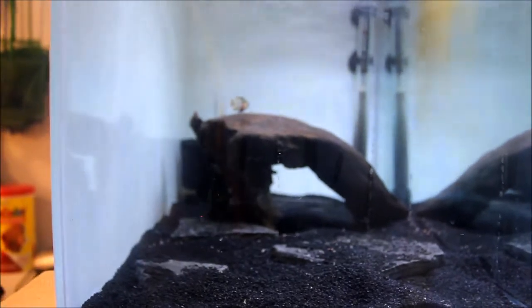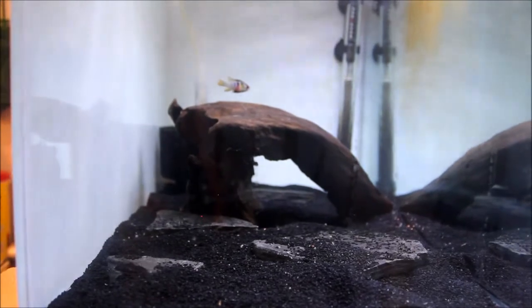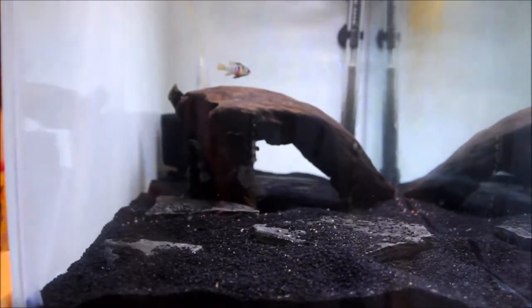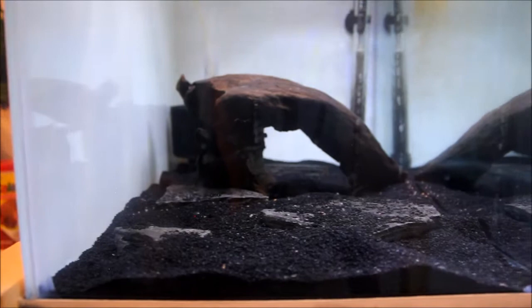I messaged my breeder, and he said no worries, I'll let you come grab another one. He just got a shipment in and they just finished quarantine the other day. He said I could come in today if I wanted. So I'm probably going to do that — I'm not sure if it'll be today, but yeah, that's just what it is.